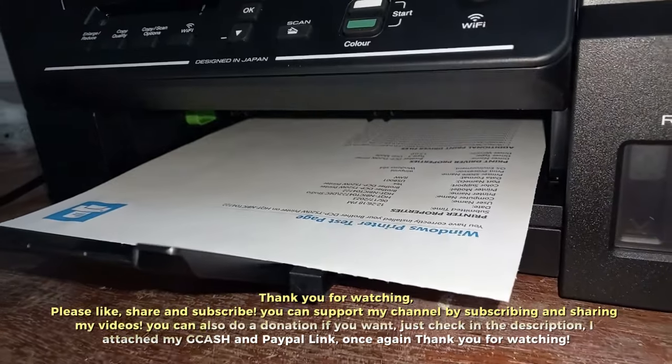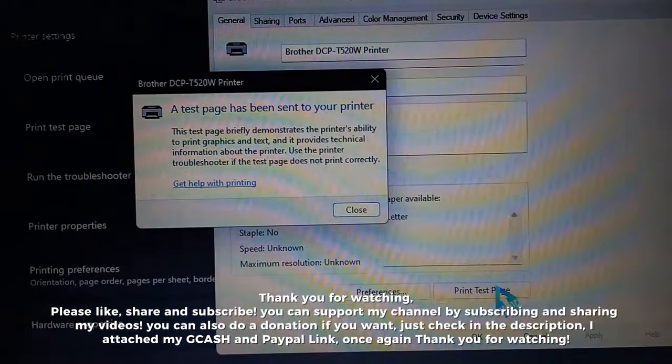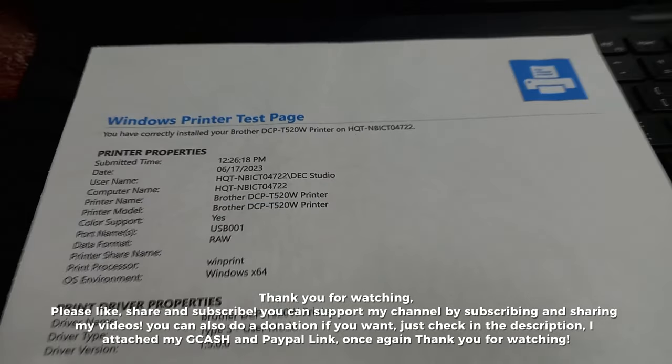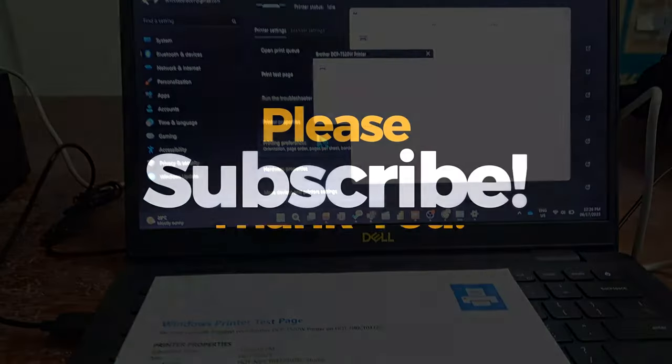Thank you for watching. Please like, share, and subscribe. You can support my channel by subscribing and sharing my videos. You can also make a donation if you want — just check the description where I've attached my GCash and PayPal links. Once again, thank you for watching.